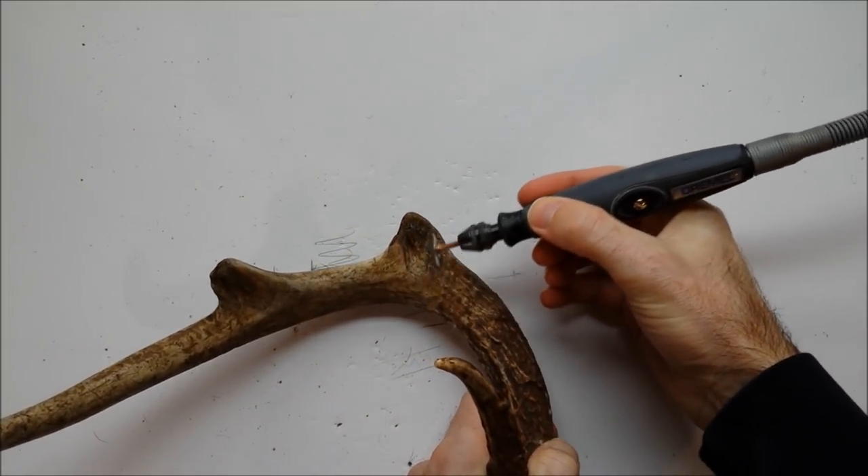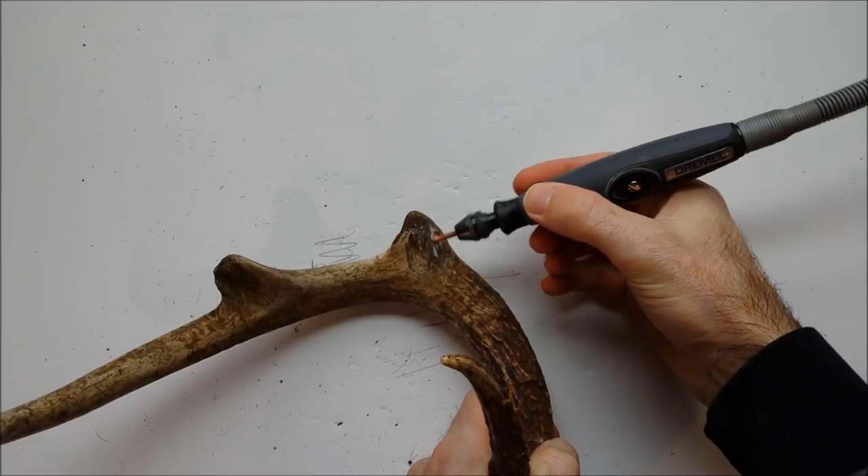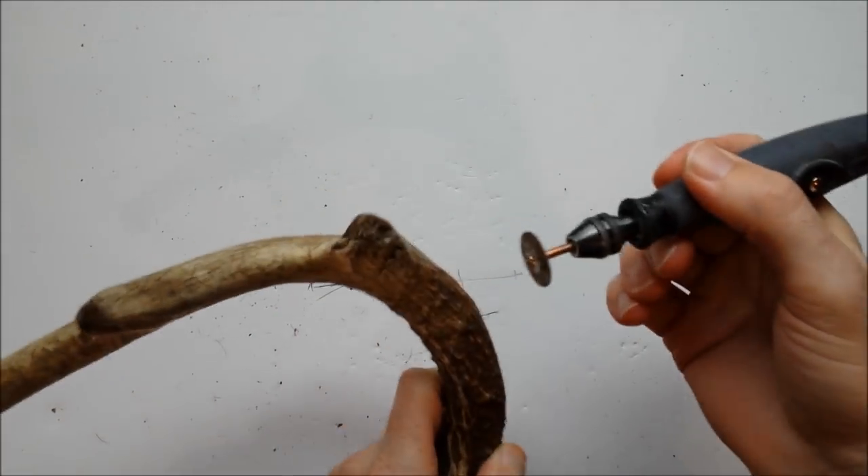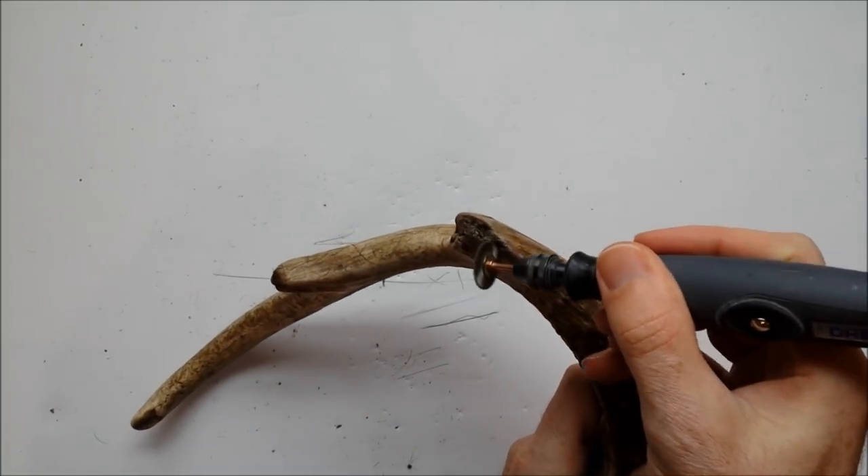The first thing you're going to want to do is rough up the area where the tine broke off, remove any dirt or debris, and that way the epoxy can better bind to the antler.